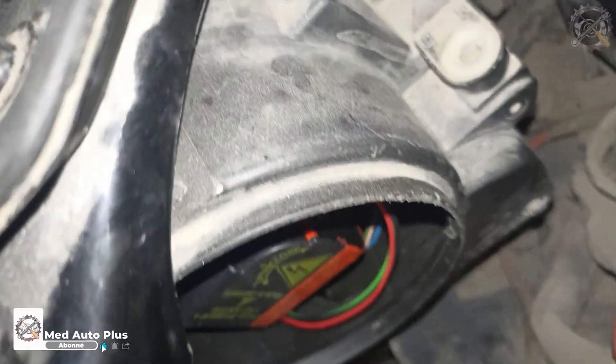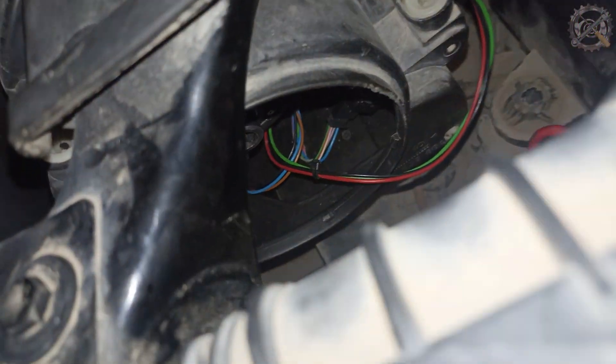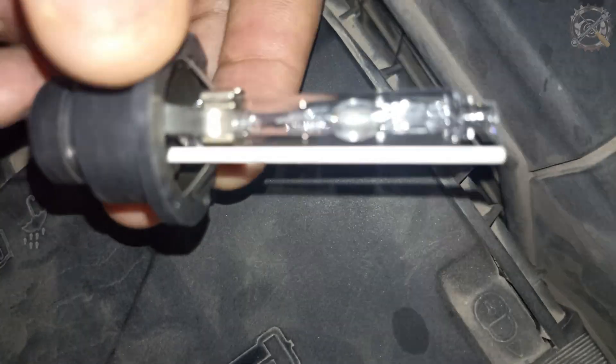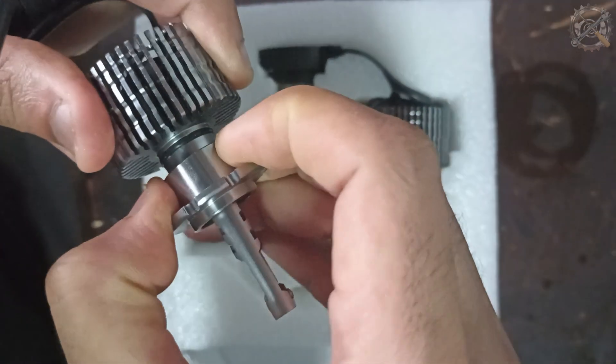L'installation est facile. Il suffit de retirer l'ampoule HID, puis de démonter l'adaptateur d'ampoule LED.